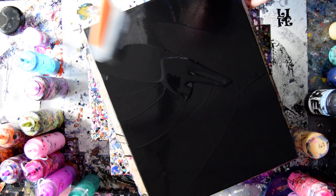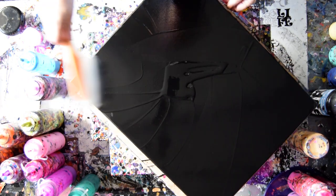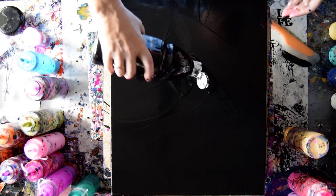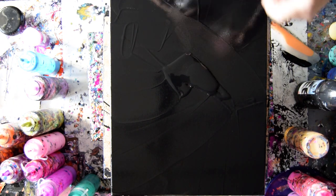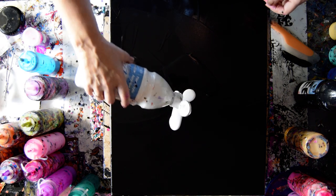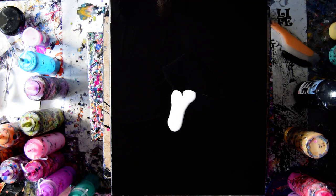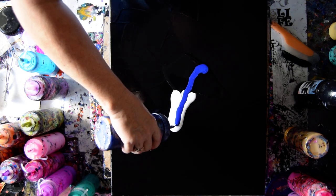I'm contemplating adding some white to this and putting my colors in the white, but I also want to put my colors through the black as well. So I'm gonna put another puddle of black, then make a little puddle of white, and I'm going to use as many colors as inspire me at any given moment, and I'm not going to be shy with them.